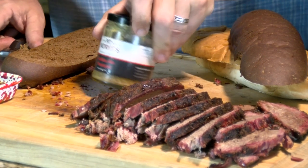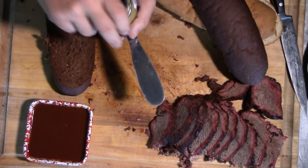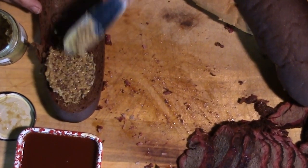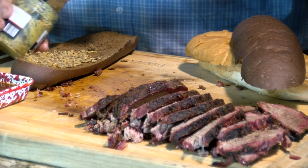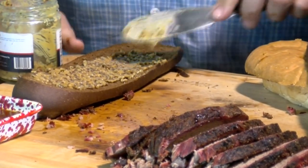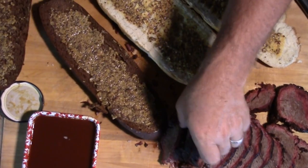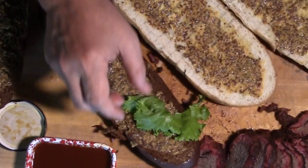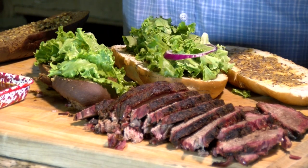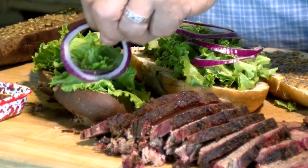I'm going to dress this with some Pitt Patriots golden ale mustard. I am loving this — it's kind of a coarse ground mustard. If you've never seen Pitt Patriots, they have a lot of rubs and sausage, and I love this mustard. Part of their proceeds go back to fund Tunnels to Towers and some different organizations. Let's get both bread bottoms over there and start lining them with some beautiful green leaf lettuce. Now I'm going to come in with some red onion — not a lot, just a few thin slices for a little bit of kick in this sandwich.